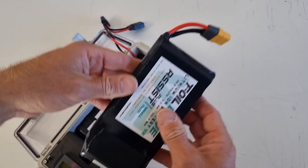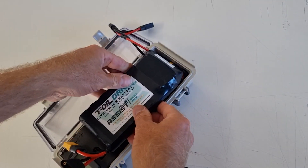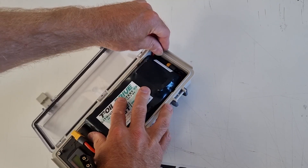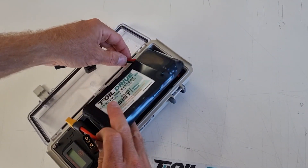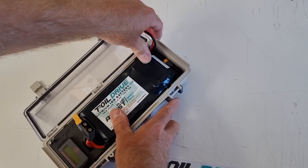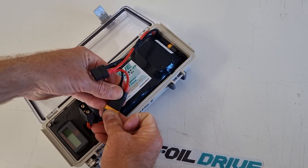The second battery will come over the top like this. The excess cable here is at the back of the battery so it's not pinched in the side. You just bring it around the back and push it in like that. Then you connect the other battery up to the other plug like so.